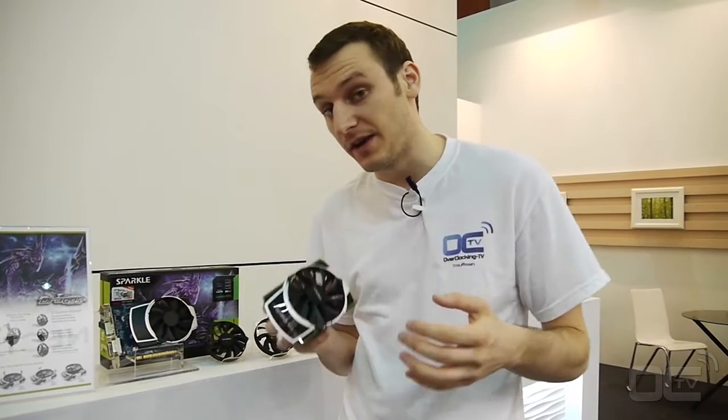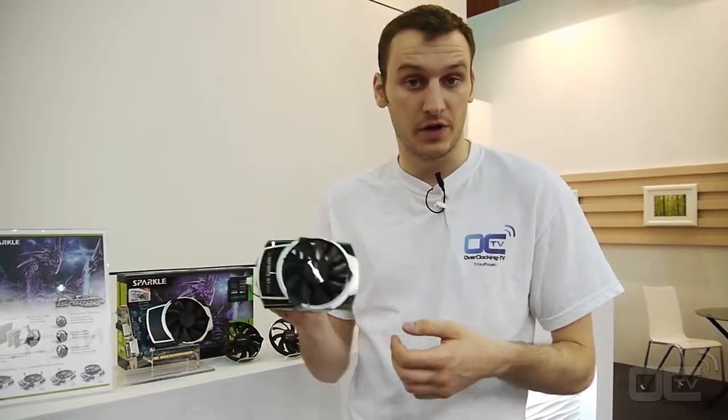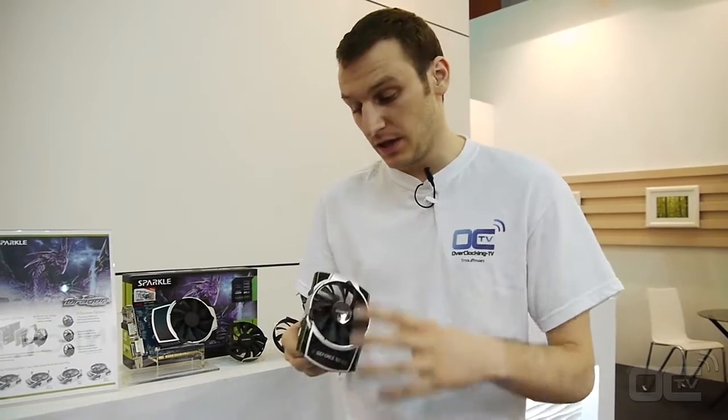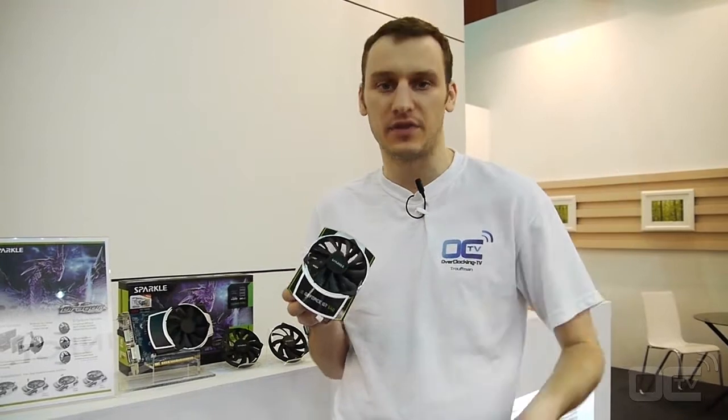So you can change the fan on your coolers. Basically when you buy the card, you have the card, the cooler, and two extra fans. There's one fan for the extreme, one fan for the silence, and one fan for the efficiency.